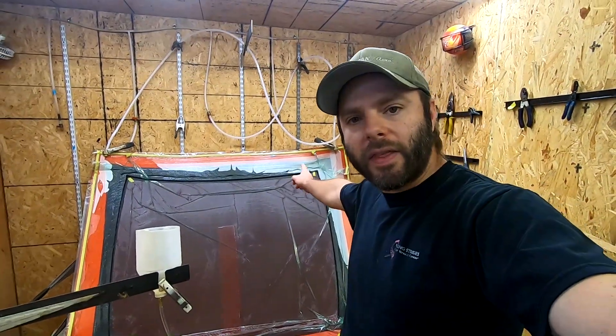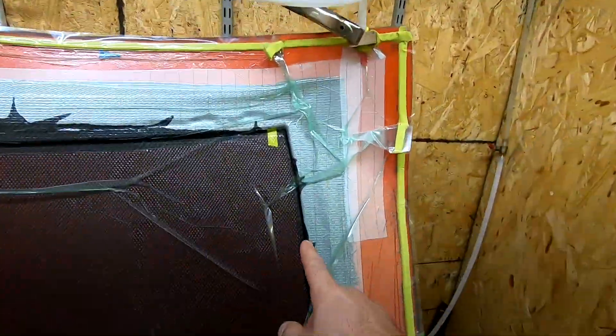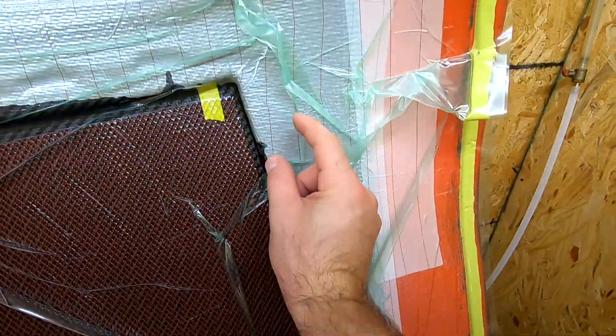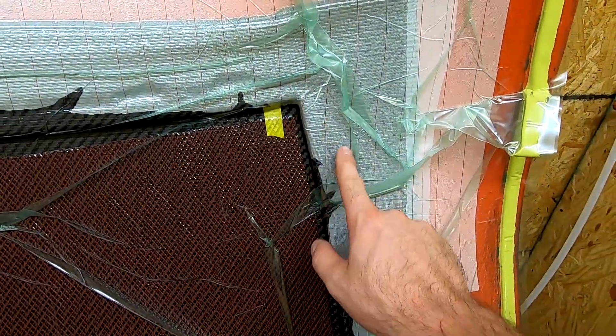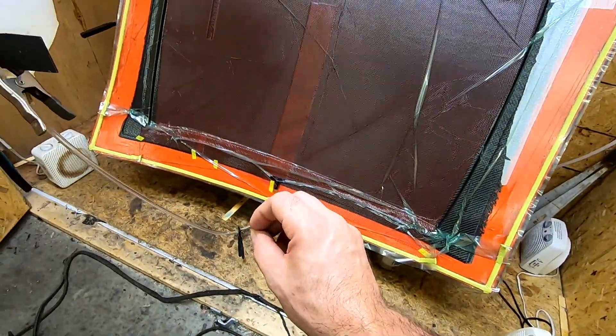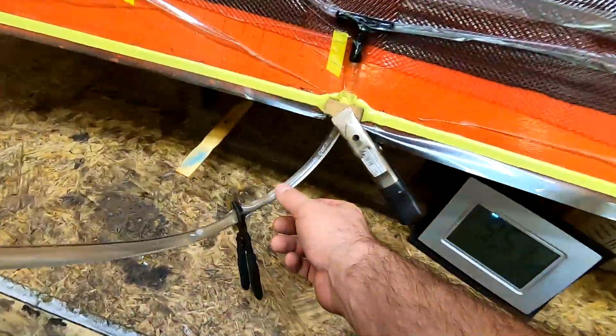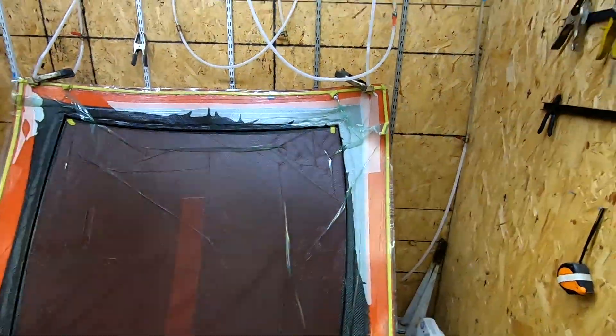Looking at it, that corner is pretty much there. The part has about a one-inch flange around it, so the trim line is right around these marks. We're pinched off but there's enough extra volume in the system — this tube will actually squeeze flat and that remaining resin will get sucked into the part to finish up that last little bit.